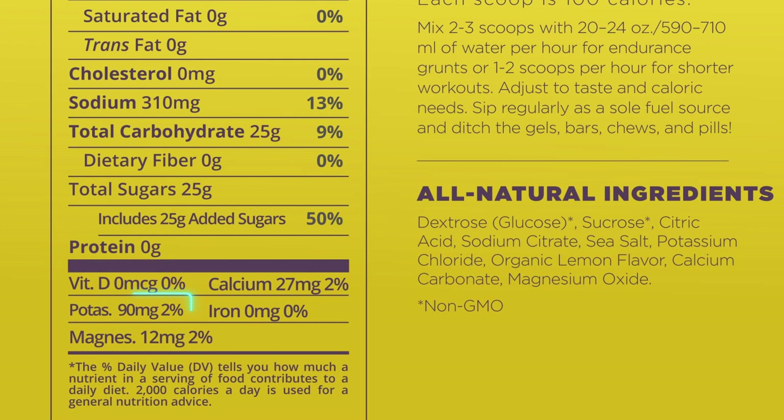We can infer, because potassium chloride is the next ingredient below sea salt, that there's more sea salt by weight than potassium chloride. So how much potassium do we have? In one serving — one scoop of this — we have 90 milligrams of potassium. Potassium chloride doesn't weigh the same as sodium chloride sea salt.